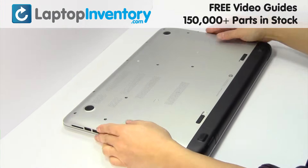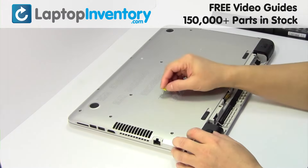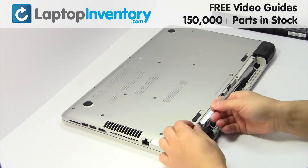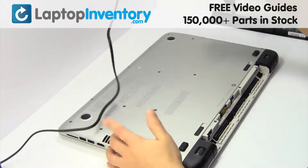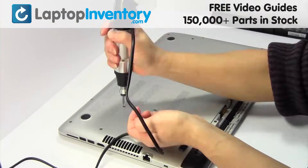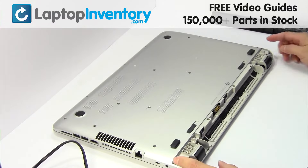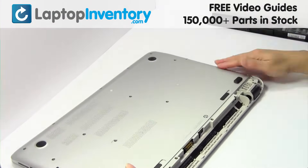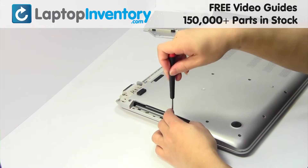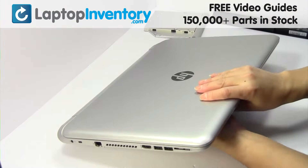LaptopInventory.com. Turn the laptop over. Remove the laptop battery. Remove the screws. Remove the cover. Remove the screws.